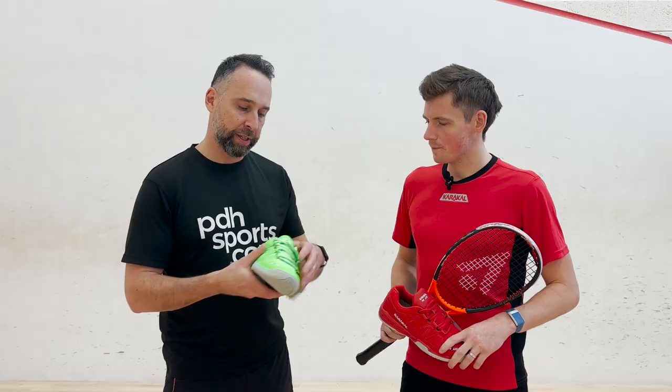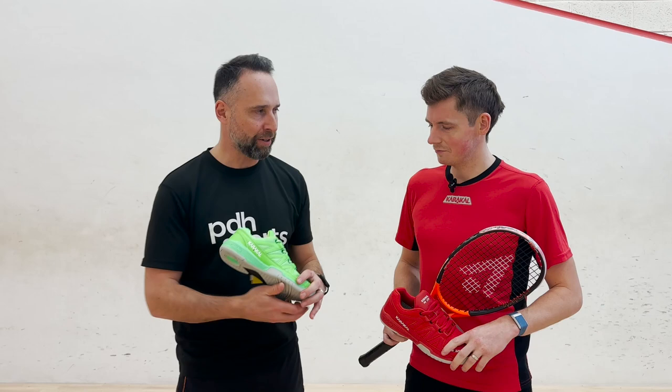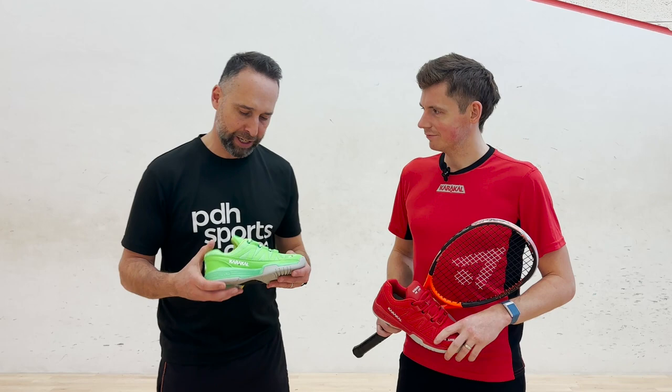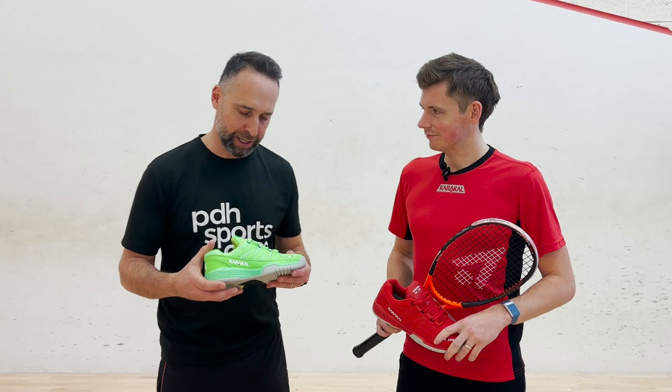This one is probably the standout in terms of the loudest — the green — and it also comes in black, red, blue, and white, so there's a colour out there for every different style of kit and every favourite colour of your choice. Thank you so much for coming and having a little chat with us about this shoe. If anyone's interested, they're all going to be on the pdhsports.com website and they're available right now.